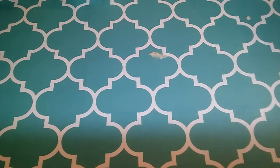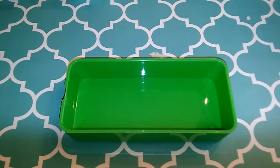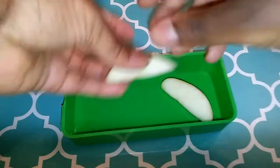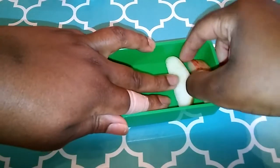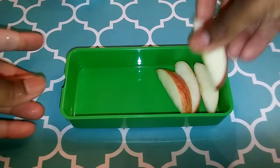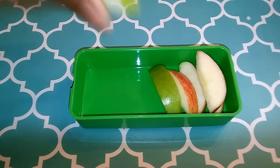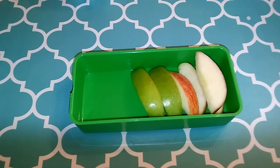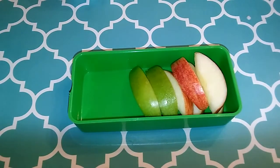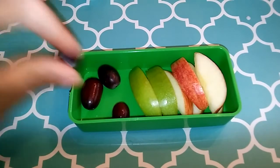Then we're going to do our fruit tier, which is one of the little bottom tiers. In this one I'm going to be putting apples and grapes. I love bento boxes because you can put as much or as little as you want. If you're eating zero smart point foods like fruits and veggies, you don't have to worry about it being too much or going over your smart points.